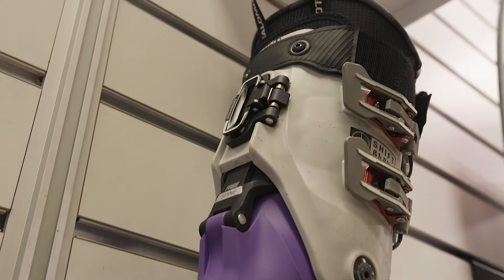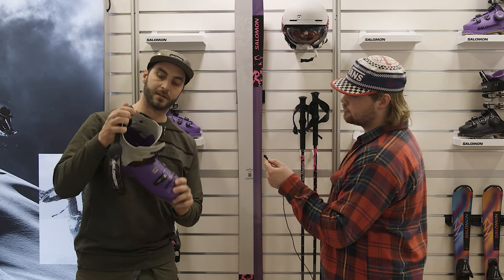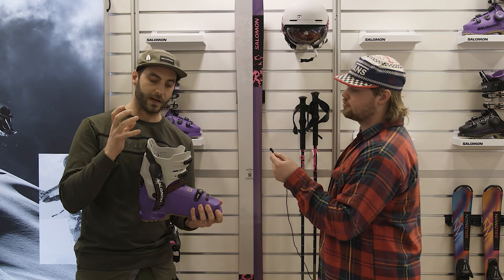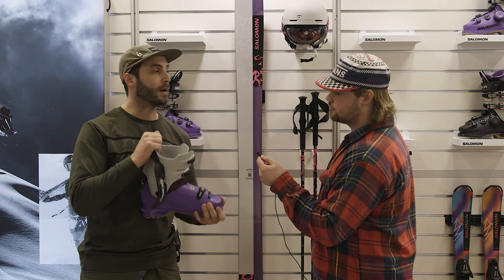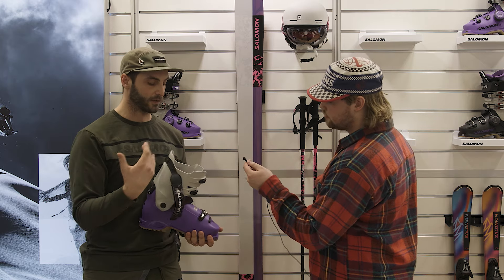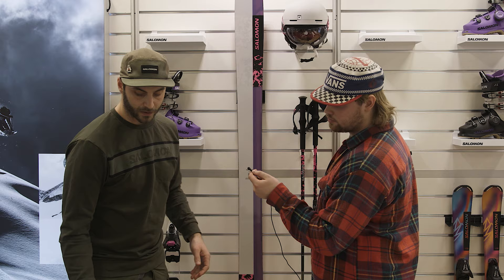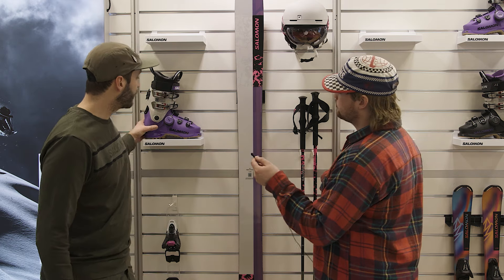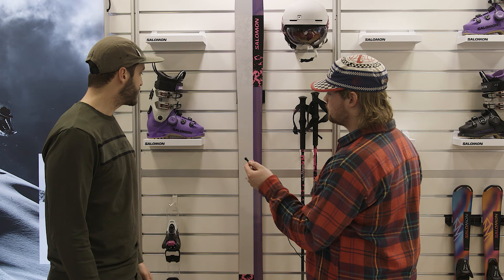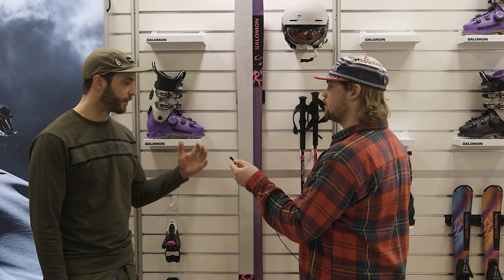It has this wide buckle that you can open. And if we look inside of the boot, we do have a wedge in here, which really makes the walk mode work really well when we go forward. So we actually have a really great range of motion, even forward but also backwards. So 130 flex for the guys and 115 for the women — for the guys and girls that really like to charge and have a great fit but also really great performance, both going up and going down the hill.